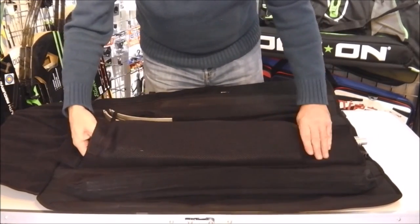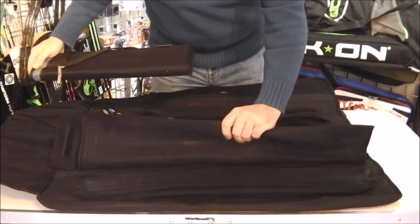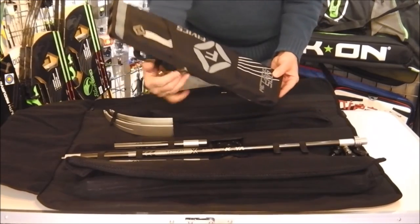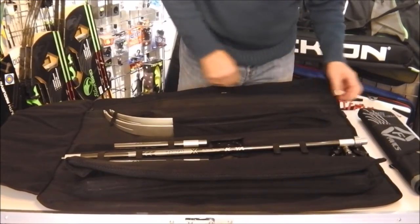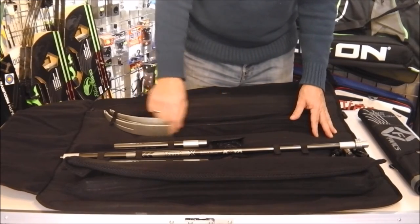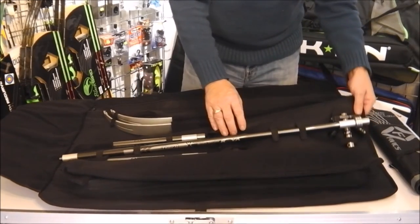There's also a long padded pocket. In that one I have a small three-tube quiver with space for that. And in this section here I have a set of long rods, two short rods, and a V-bar at the end.